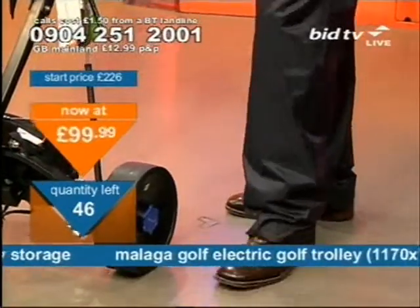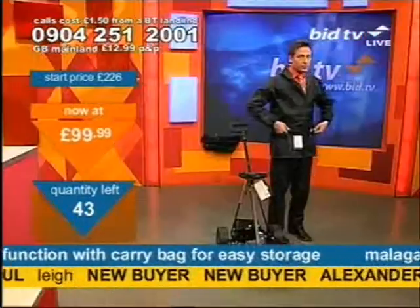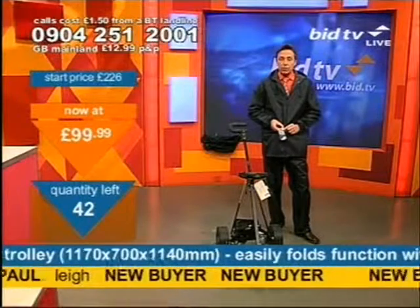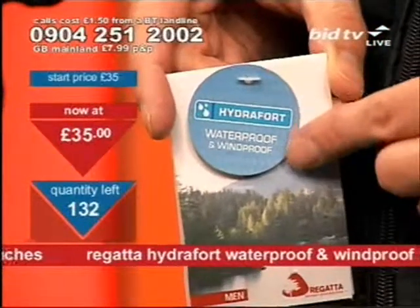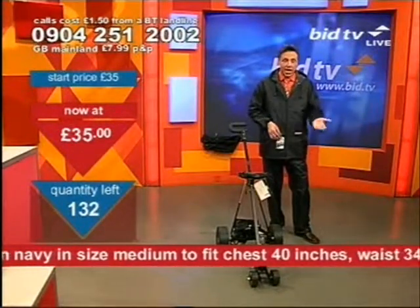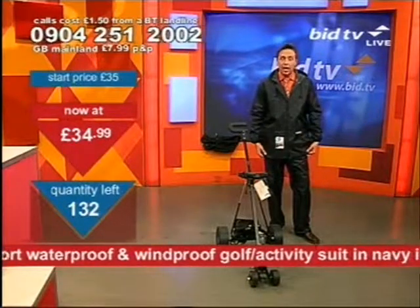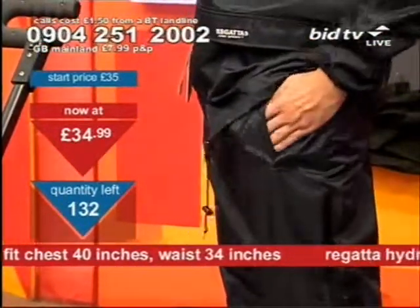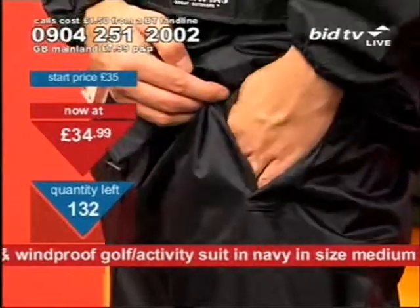It's Regatta — around about 34 inches on the waist, but it's elasticated so it will stretch and fit many people. Around about 40 inches on the top part. It's a PVC material — Hydrofort. This is Regatta quality, waterproof and windproof, so you could use it for pretty much anything. The trousers have pockets that allow you to get into your own pockets underneath — just make sure you're wearing some sort of trousers underneath.